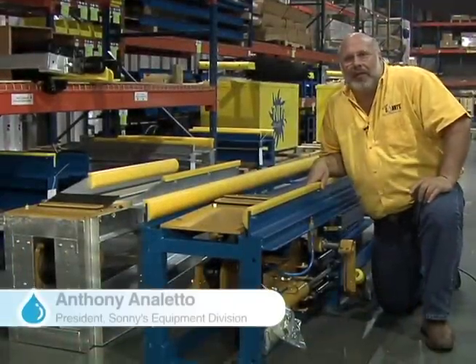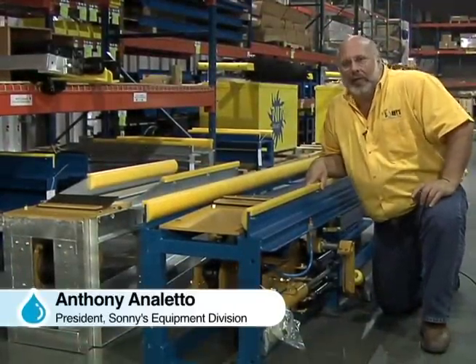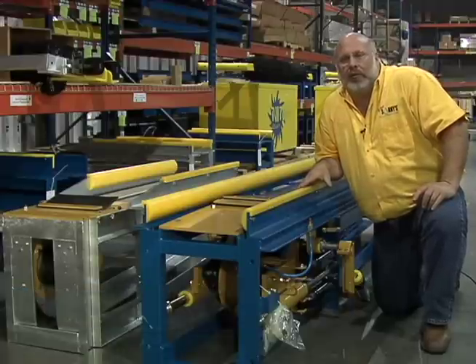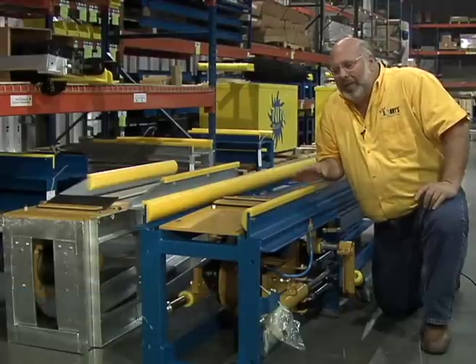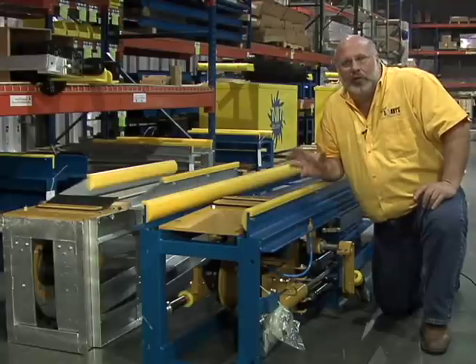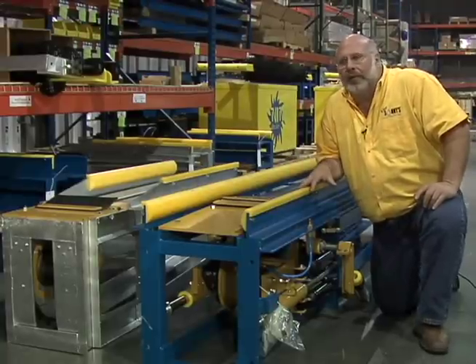Now an in-depth overview with Anthony Analetto, president of Sunny's equipment division. Who would have thought that if you change something that had been used for the last 20 years, it would get accepted so widely so fast? The Banana Peel Conveyor we rolled out last year at the Orlando show, and we did it because we had some customers demanding special changes to our regular conveyor.